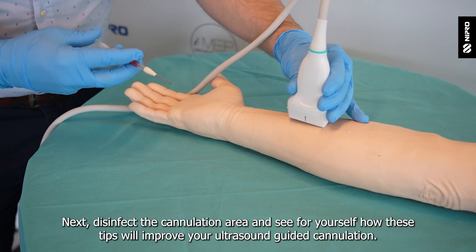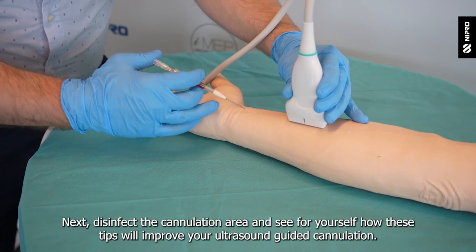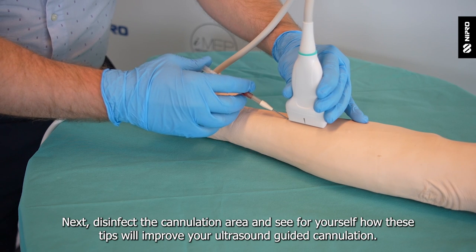Next, disinfect the cannulation area and see for yourself how these tips will improve your ultrasound guided cannulation.